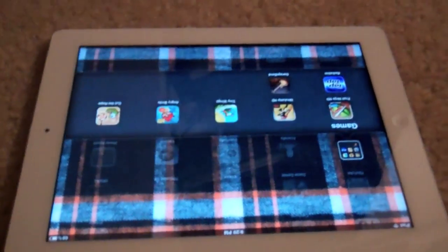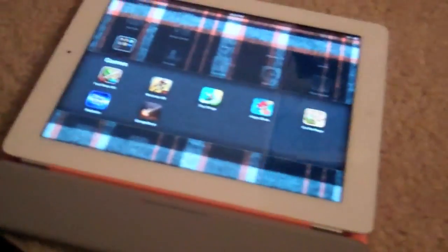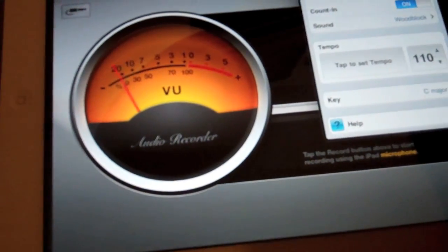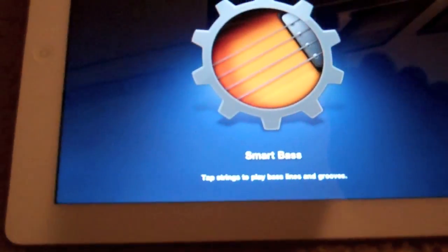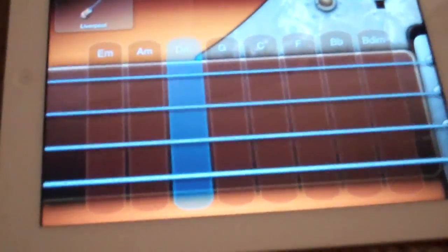Next is GarageBand — this is just for iPad. I'm able to play different digital instruments, sing into it, and record music. I can play Smart Bass, different chords, and a bunch of different instruments. That's GarageBand.